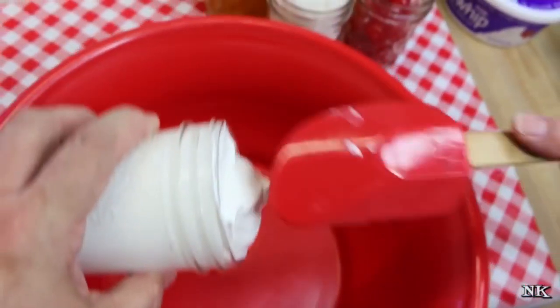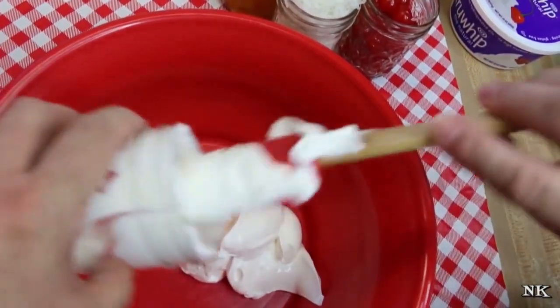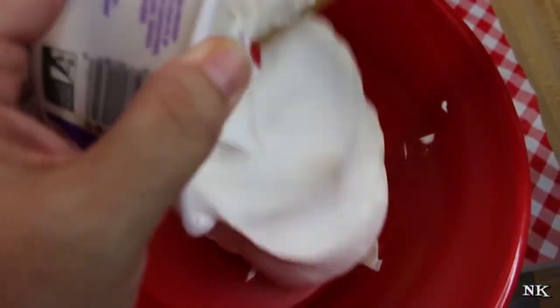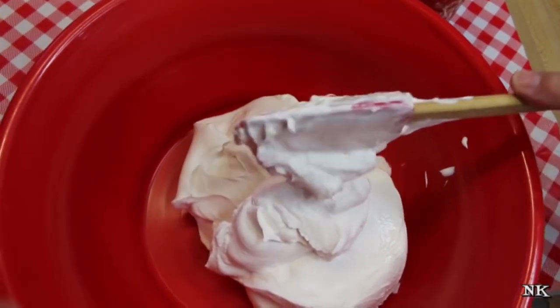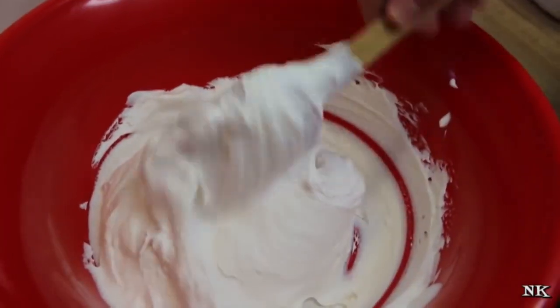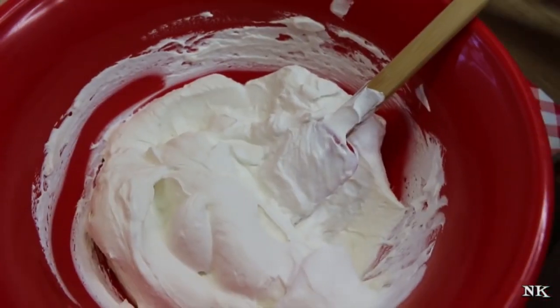We're going to start by making our dressing — the creamy part of our ambrosia salad. We're going to add our sour cream, then take our whipped topping and add that in there. Y'all tell me you know ambrosia salad, because I'm going to be sad if you don't — and if you don't know ambrosia salad, you definitely need to introduce yourself. We're just going to go ahead and mix up the sour cream and the whipped topping as best we can.